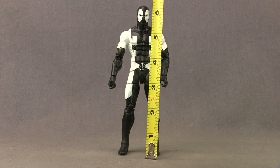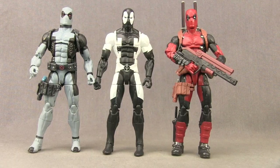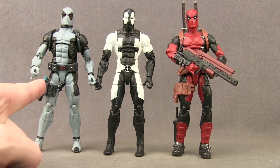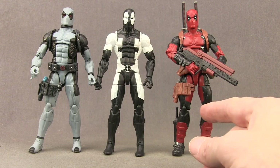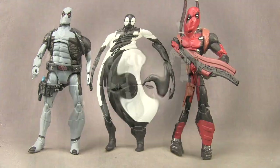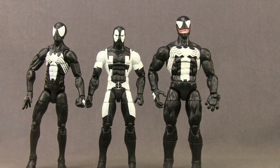This figure stands just a little bit under six and a half inches tall. Here's a comparison with Hasbro's other two most recent Deadpool figures — the HasCon exclusive X-Force Deadpool and the regular X-Men Deadpool. There's also a fourth Deadpool coming soon in the upcoming Deadpool Marvel Legends wave. And here's a comparison with Hasbro's recent black costume Spider-Man figure and Eddie Brock Venom figure.